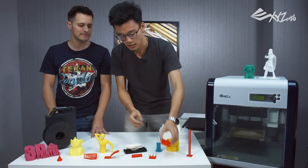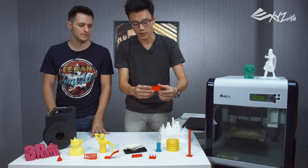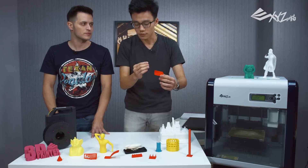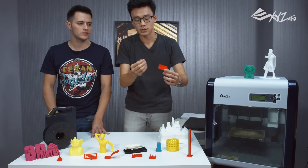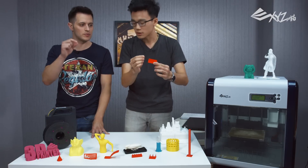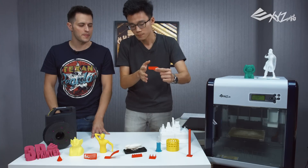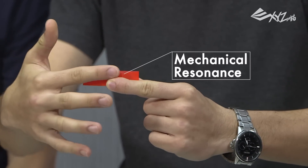The last two are mechanical resonance. These machines are made of stepper motors — they move in straight lines pretty well, but they wobble and vibrate a bit, which can create little bubbles on the surface. From this model, you can tell how well it prints along the X axis or Y axis.